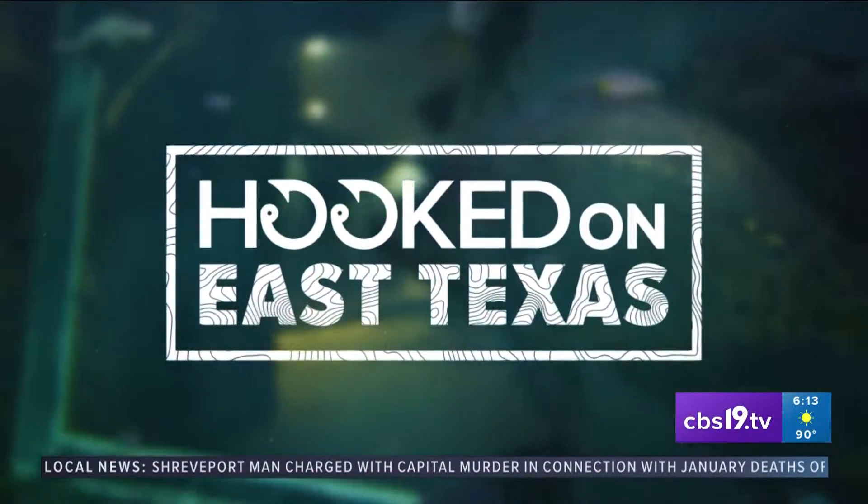We've fished all summer, and now it's time to cook the catch. On this week's Hooked on East Texas, we do something a little different. Instead of catching fish, we're cooking fish, and we've got the recipe you can try at home.